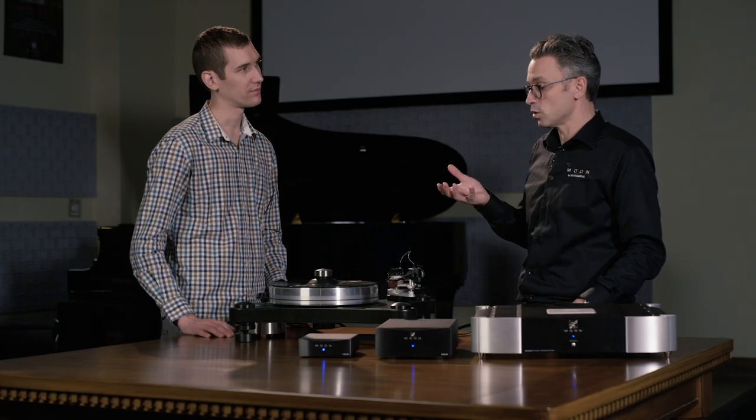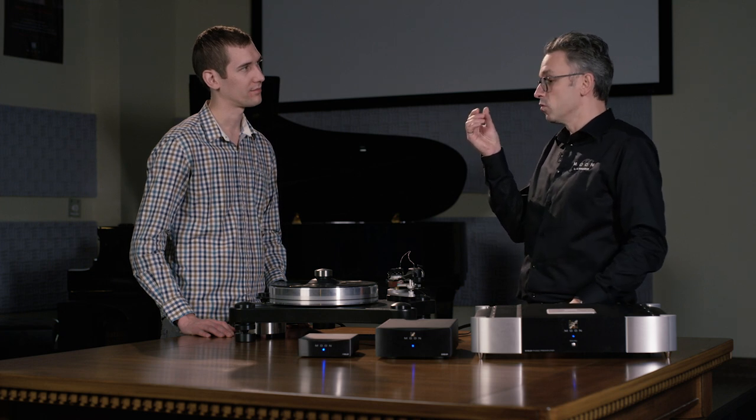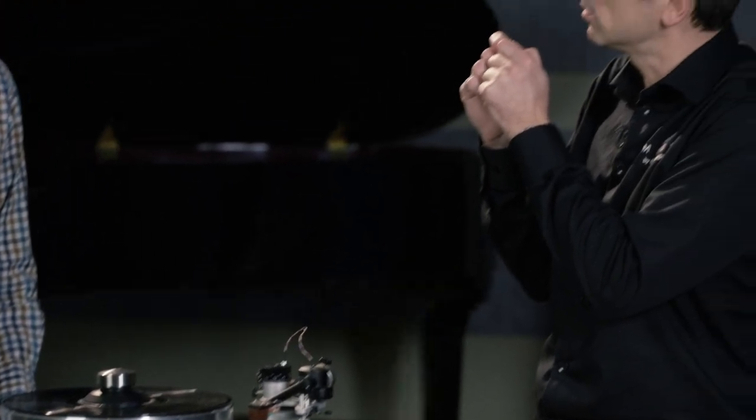Sure. The moving magnet is more typical and more affordable. The way it works is you have a moving magnet, and this magnet is moved by the movement of the cantilever going through the groove of the vinyl record. This is what creates the electrical signal.